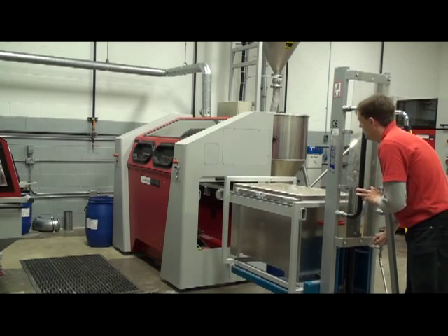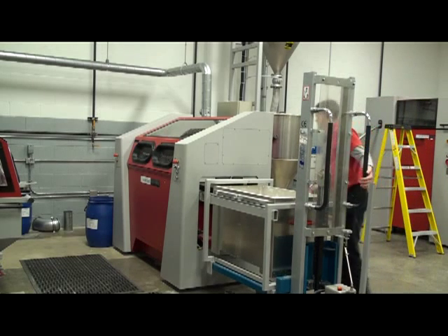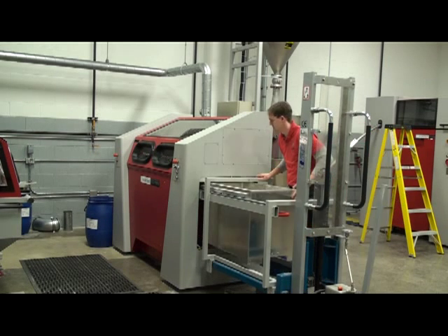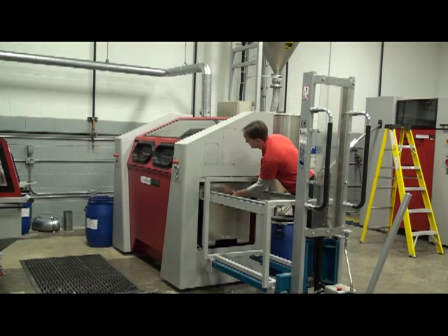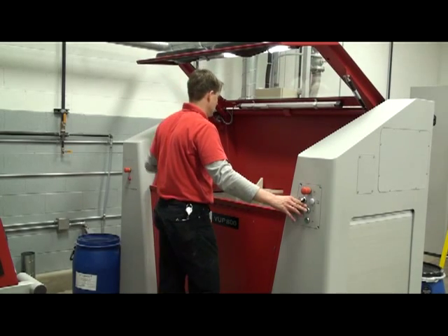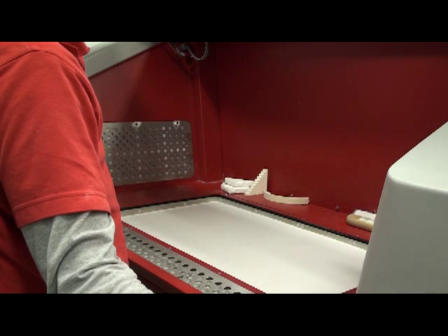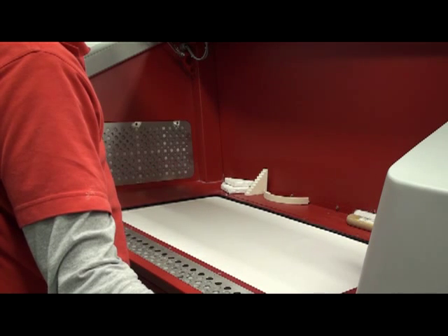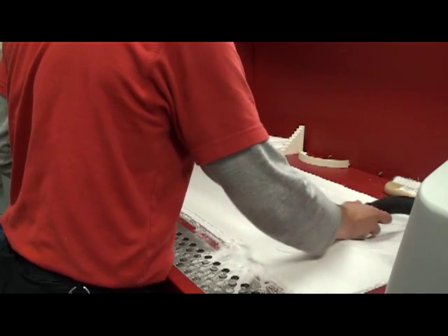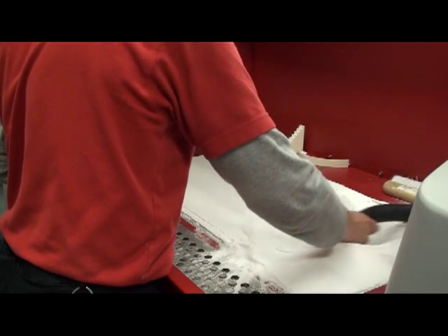After the 24-hour curing is complete, the build box is placed at the depowdering station and the parts are removed from the surrounding powder. The floor of the build box is raised to bring the powder to working height level. As we get closer to the parts, parts are removed by hand to prevent damage.